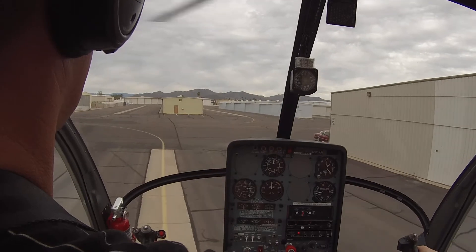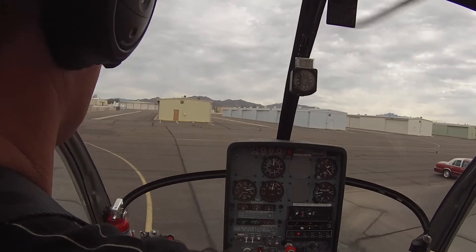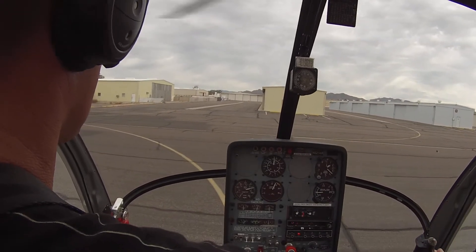Drive this down. Left pedal, there you go. Okay, now take me over to your circle.